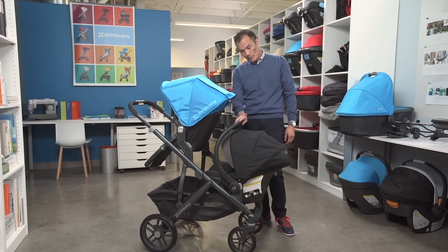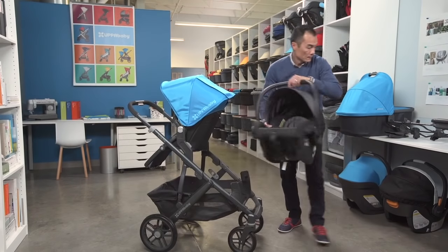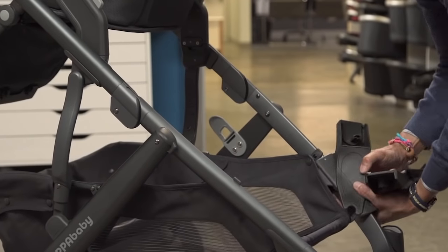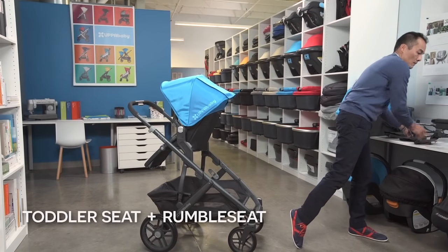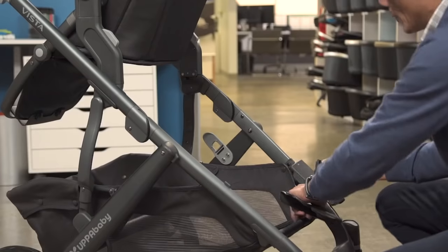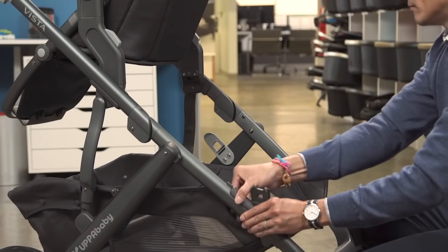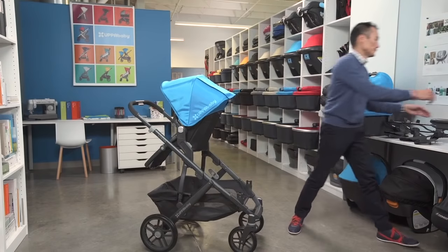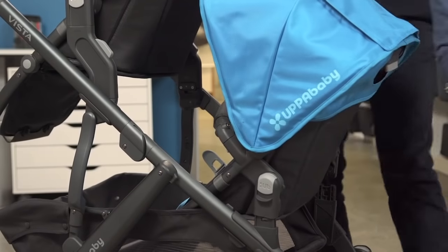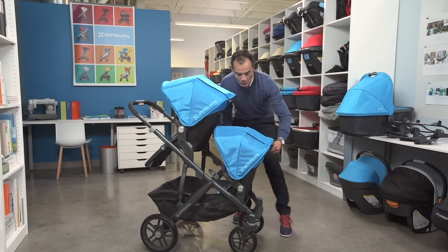Once your child grows out of the infant car seat, you can transition to the Rumble seat. The Rumble seat comes with its own set of adapters, and again, attaches the same way. The Rumble seat can accommodate a child up to 35 pounds. If you want to install rear facing first, keep an eye on them. And for younger children, it can fully recline.